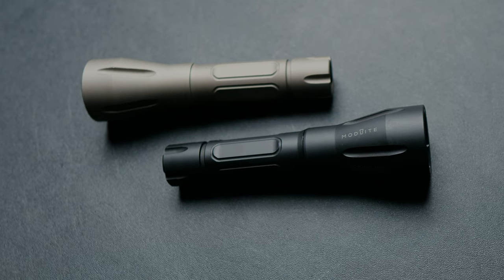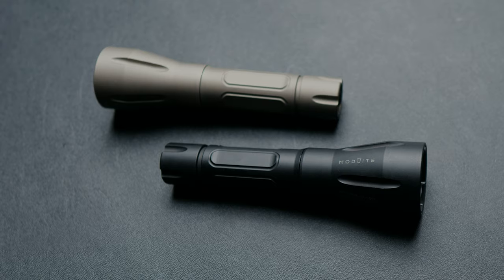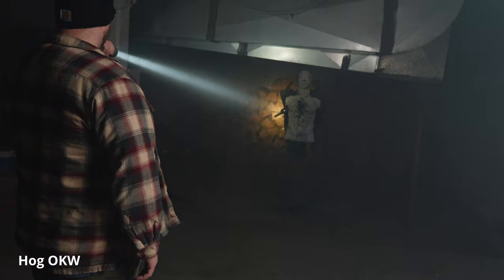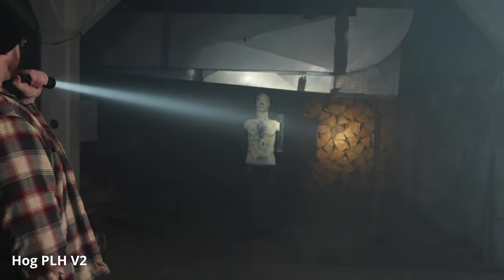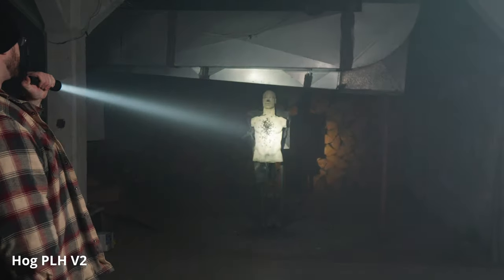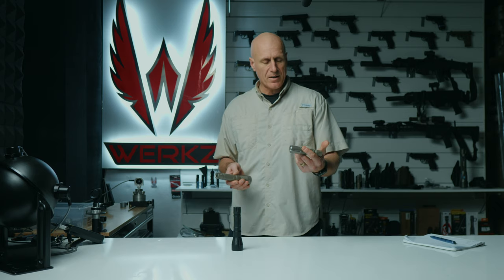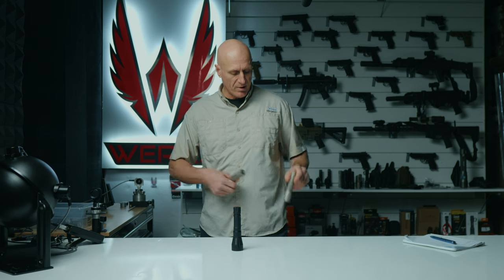The Hog comes in two varieties: the OKW version, which has higher candela, and the PLHV2 version, which has lesser candela but a slightly wider and more dispersed flood of a beam — although 'flood' doesn't really apply since both of these are very focused, very high candela lights.